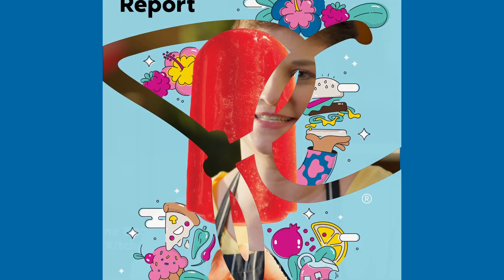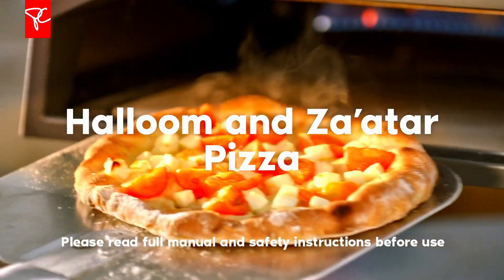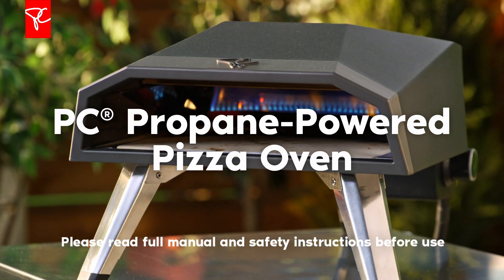I'm Charmaine Ban, the chef of the PC Test Kitchen. Today we're making Halloumi and Za'atar pizza with the new PC propane-powered pizza oven.